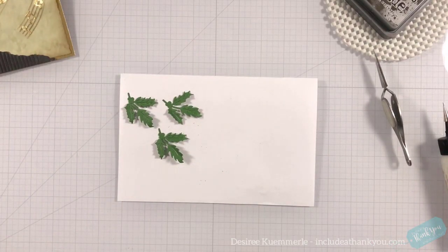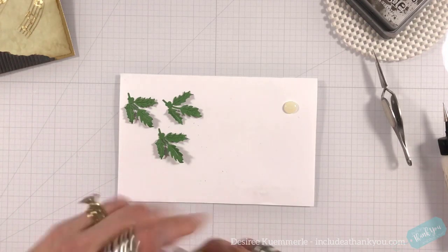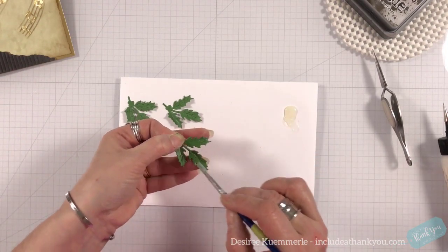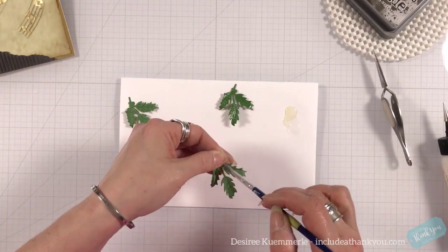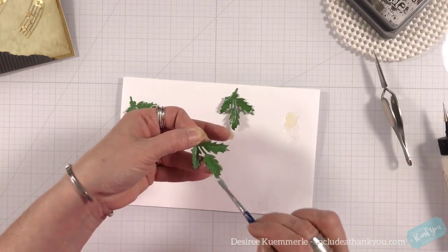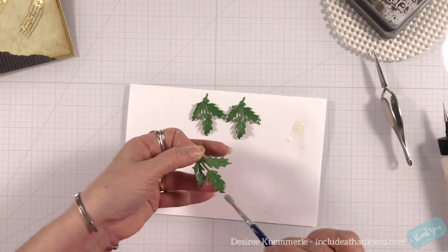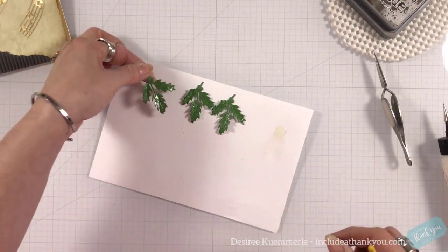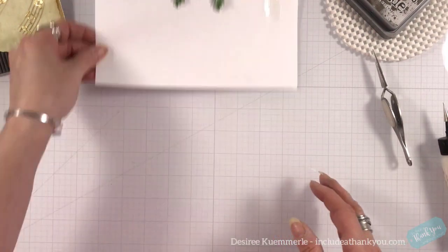I die cut three of the leaves — holly leaves — from the die set. I love the Spellbinders reverse tweezers. They are straight, not angled, and because of that I can bend and twist all of my leaves the way that I want them to go. I learned this technique of painting with glossy accents and how to bend those holly leaves from a designer associated with Spellbinders. Her name is Susan, and what she does with her dies to create flowers is absolutely phenomenal. Wonderful, wonderful techniques — I will try to link to her below.